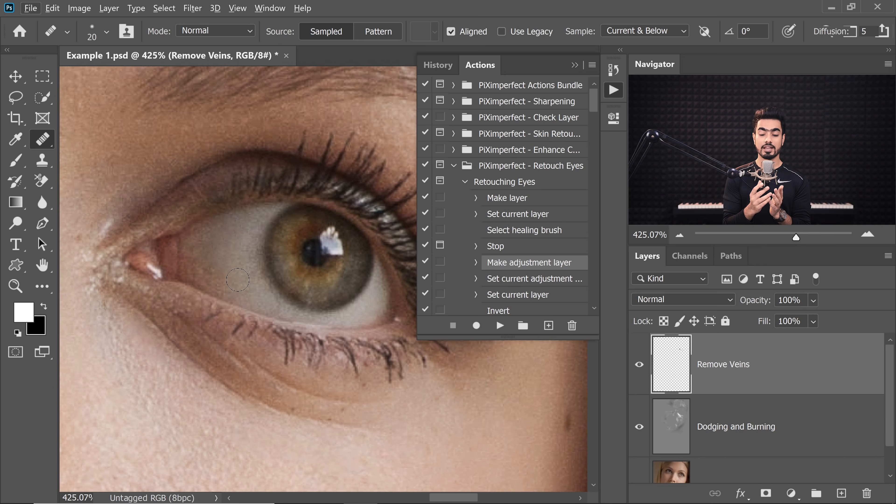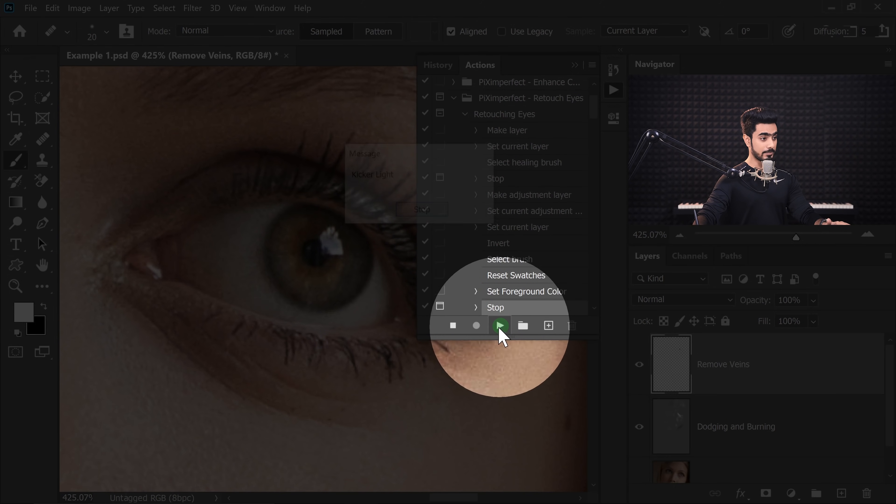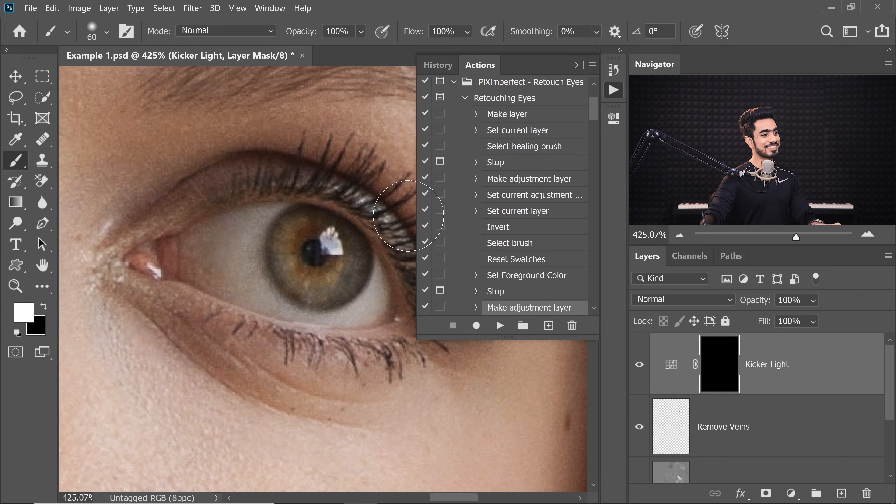Whatever actions that you make, I always request you to make them as non-destructive as possible. And that's what I have attempted with this action. Please do that and your life will be so much simpler. So let's click on the Play button right there again. And it's going to do a couple of steps. Now it's going to ask you to just dab in the Kicker Light. Click on Stop.